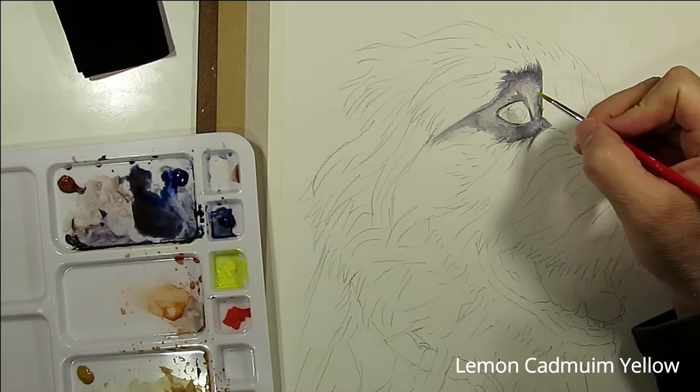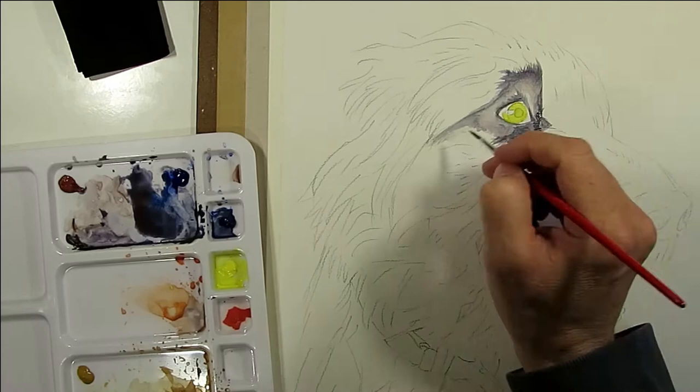Here I'm prepping the eye with a base coat of lemon cadmium yellow. While it's drying I continue with the fur markings around the eye.